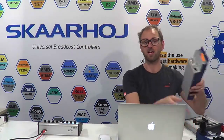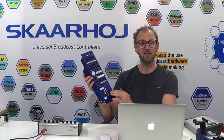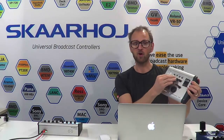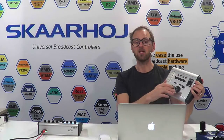We have a solution to that: a modification of the classic RCP with a motorized fader instead. We also have had for quite a while a product we call the CCU. It has an 8-camera selector, knobs for adjusting colors, iris, master black, and a menu button.